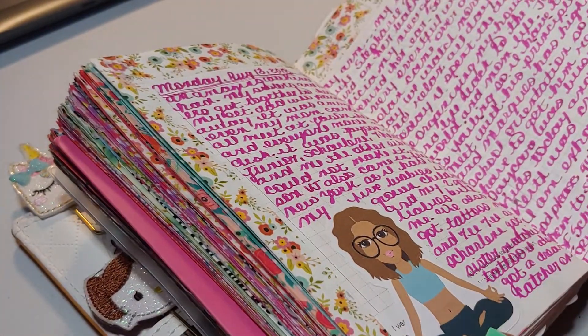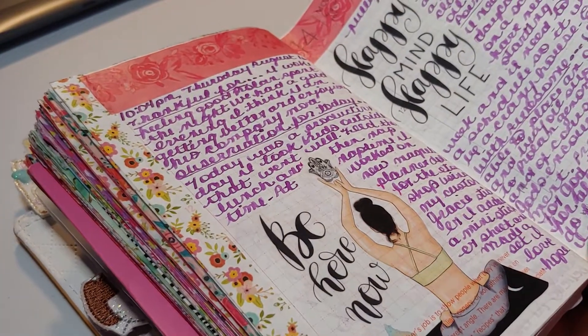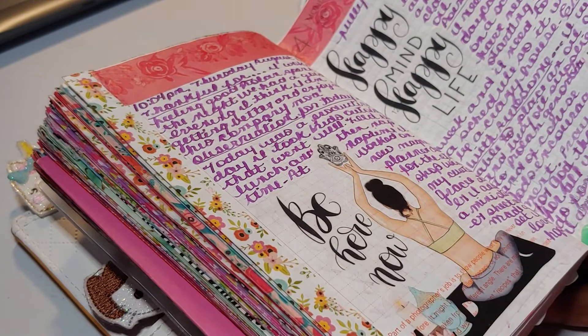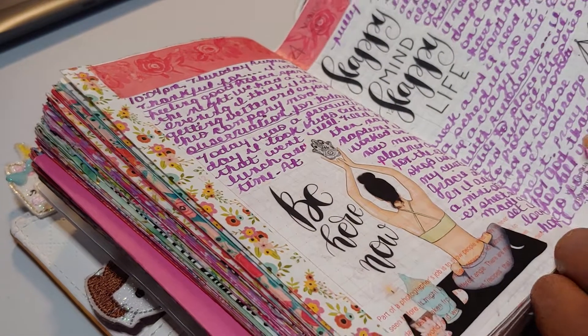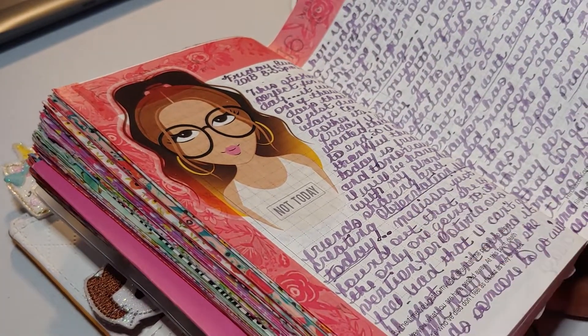This is another one — it's a yoga girl, and that is in my shop. 'Be here and now.' This is done on clear sticker paper. I love using clear sticker paper, and I've actually added that as an option in my shop now. So if you would like to get your stickers made on clear sticker paper, just select that option.